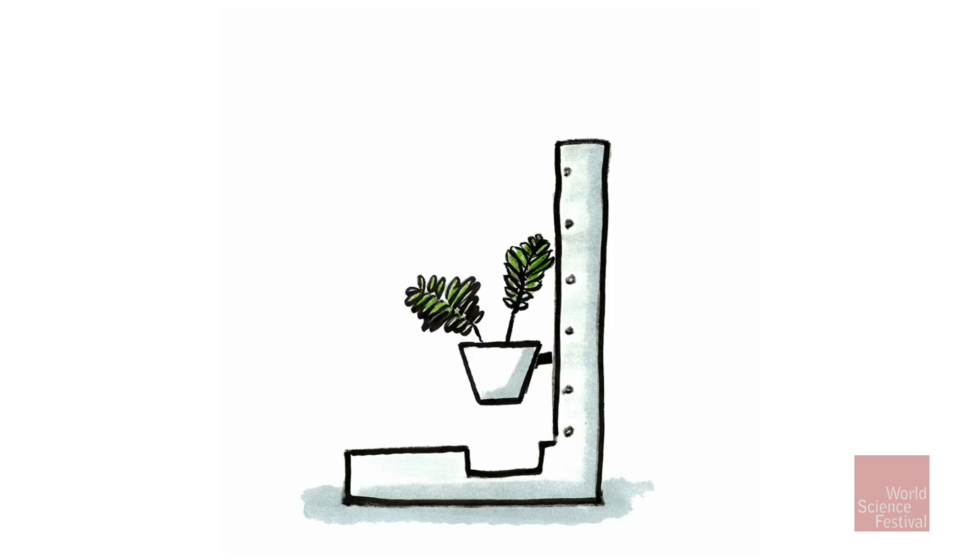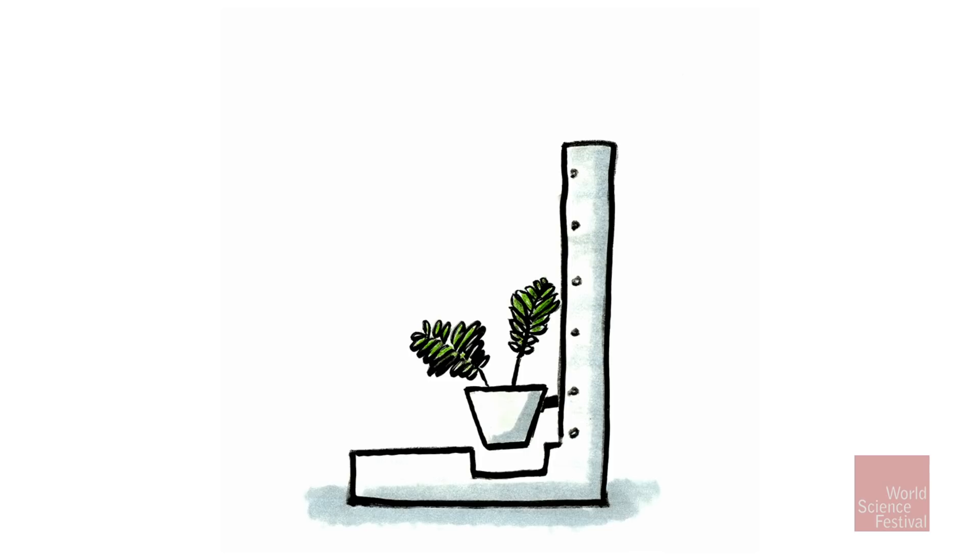What happened, as you can see from the cartoon, is that after just two or three of those supposed-to-be 60 drops, the plants were like: I got it. Nothing is happening, and I'm not bothering closing my leaves.